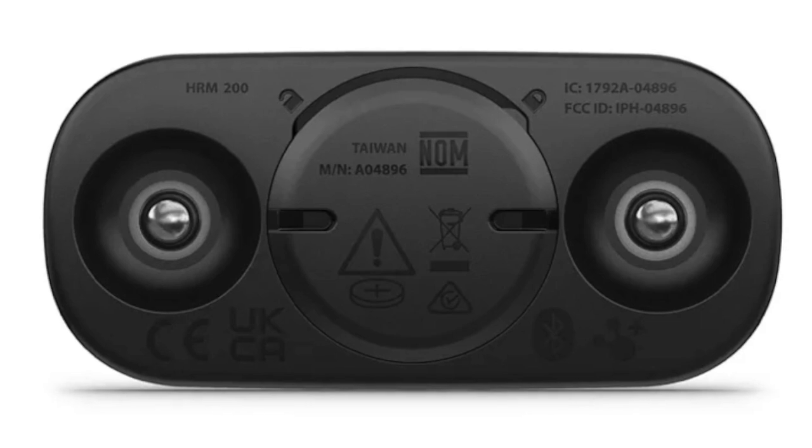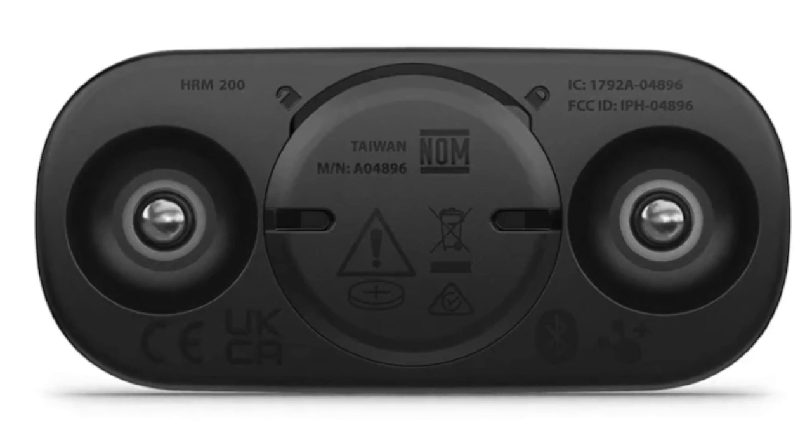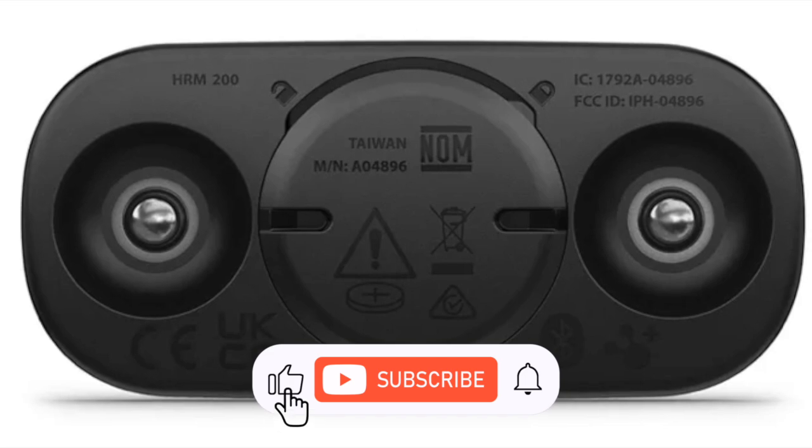With unlimited ANT+ connections and up to three Bluetooth pairings simultaneously, you'll never have to pause your workout to manage your tech.